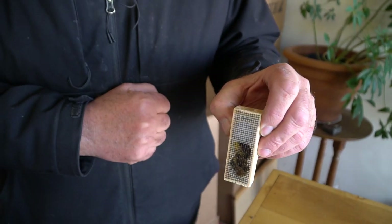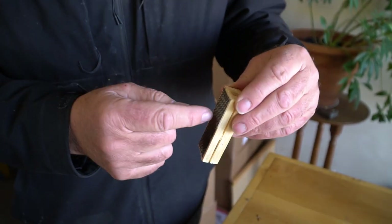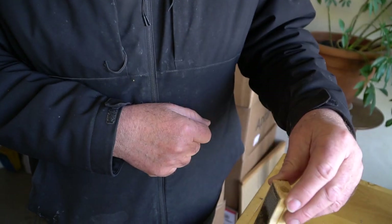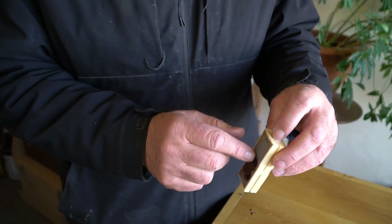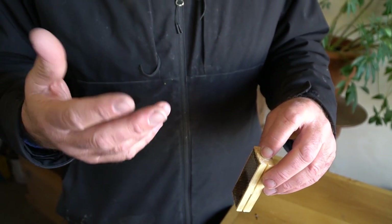The bees in the hive will take care of her too — they'll feed her through the screen. She's marked, you've got a marked queen in there. Three or four days she should be out. Then keep the hive closed and seven or ten days later go back in there and you should see eggs.